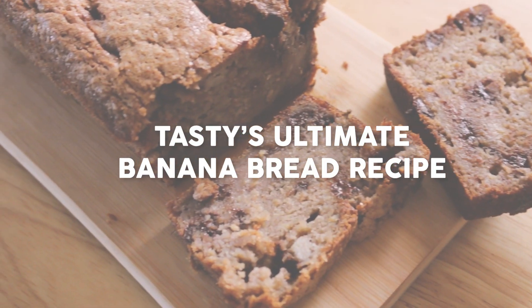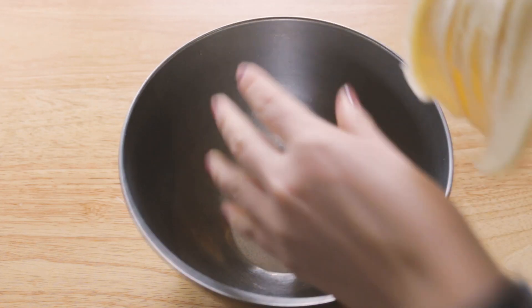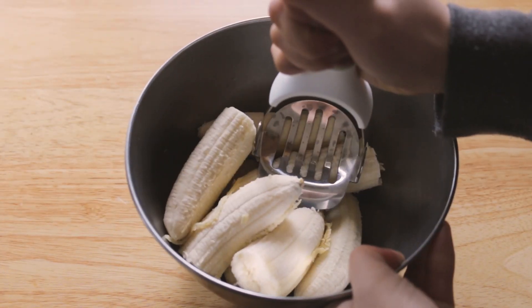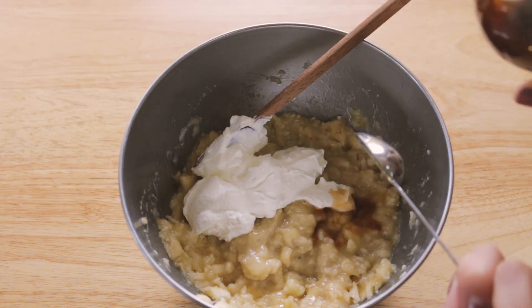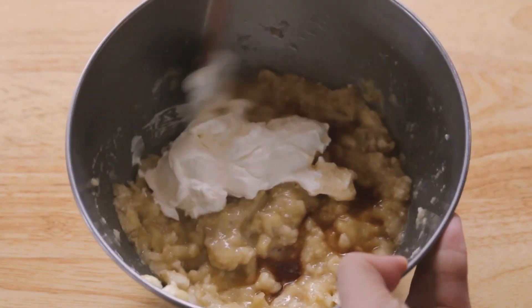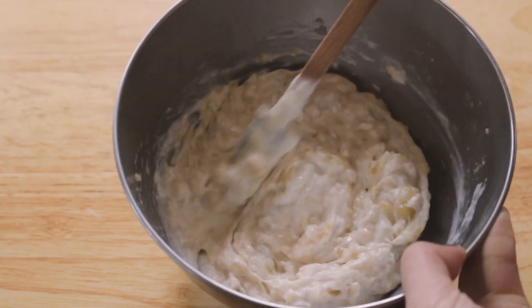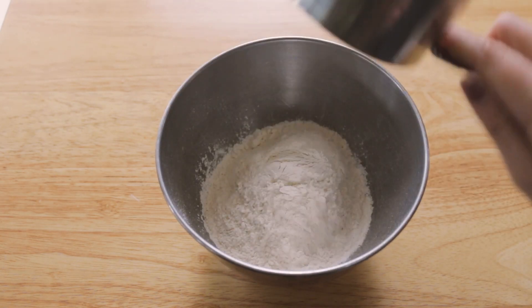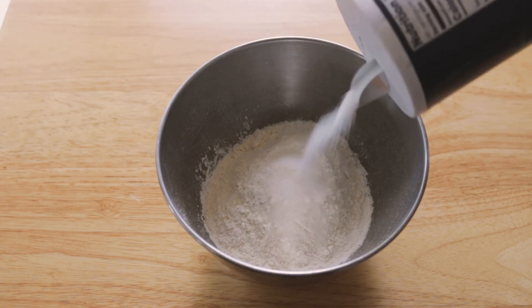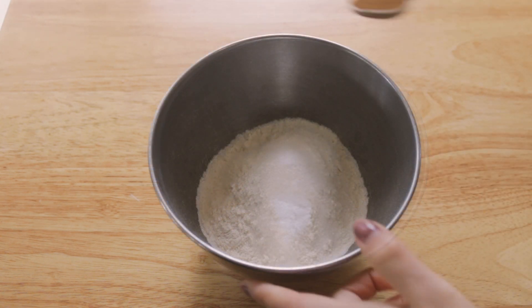We are kicking it off with Tasty's ultimate banana bread recipe. The first thing you'll want to do is brown your butter on a stove — essentially until it turns amber brown and smells pretty nutty. Then go ahead and mash your four bananas, add in some vanilla extract, and some Greek yogurt or sour cream. In a separate bowl, combine your dry ingredients: flour, salt, baking soda, and cinnamon, then whisk those together.